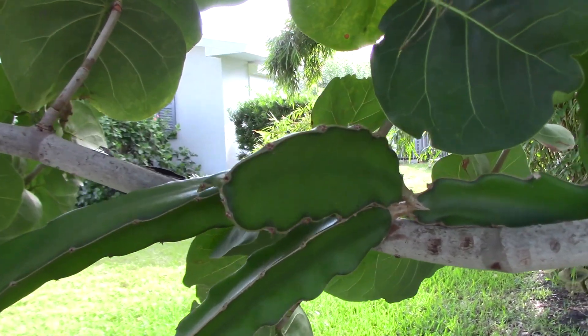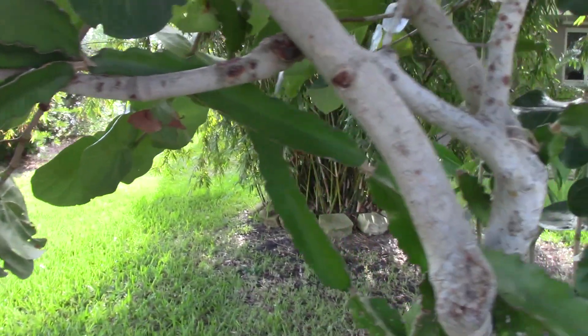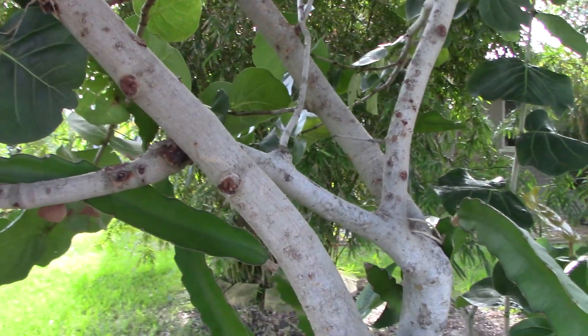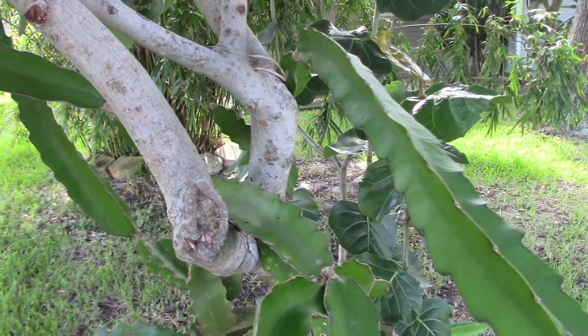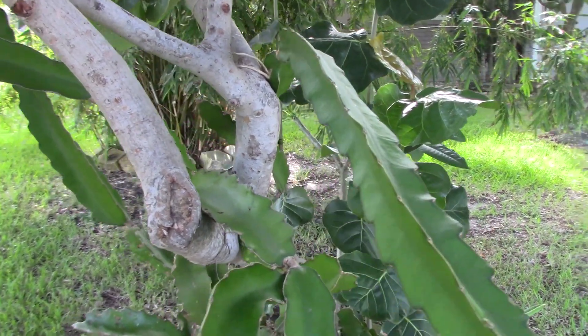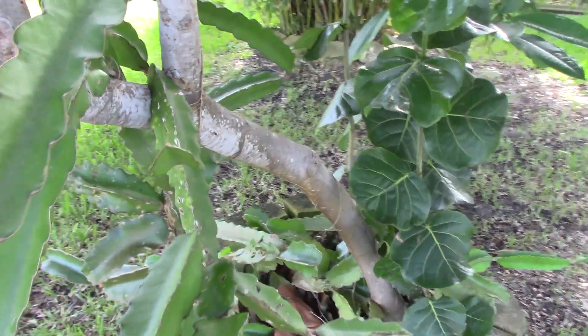This is the yellow dragon fruit, but there are three kinds: there's the yellow with the white inside, there is the red with the white inside, and then the red with the red inside. I'm not exactly sure what the differences are in the flavors of them.